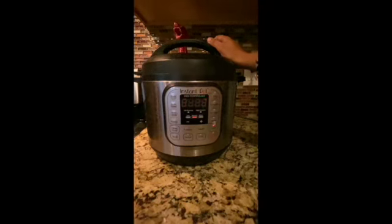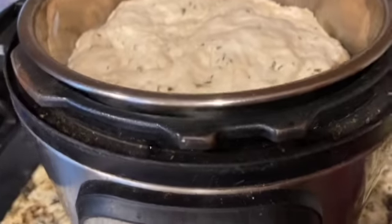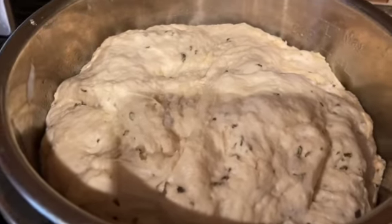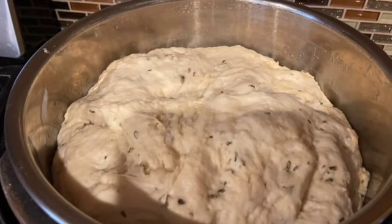After 30 minutes you will see that the dough has doubled up in size. If you don't have an Instant Pot, you can let it rest on your countertop for about 2 hours for the dough to rise — it has to double up in size. This is the first proofing.